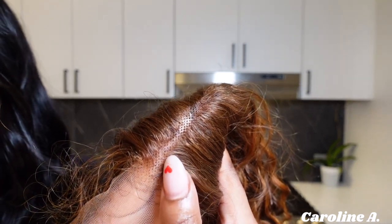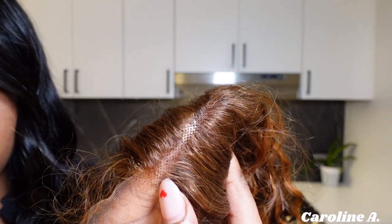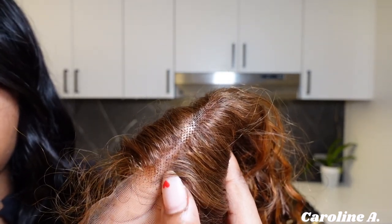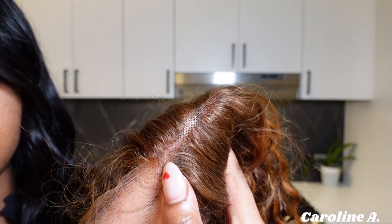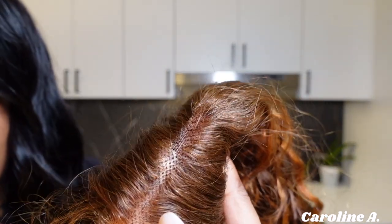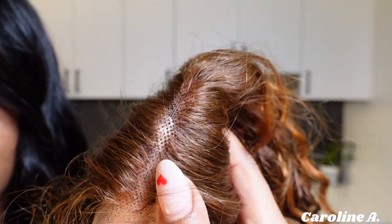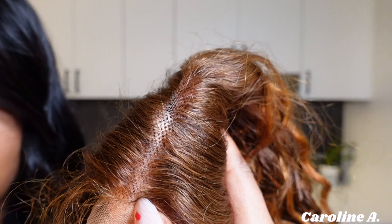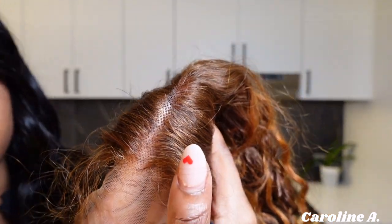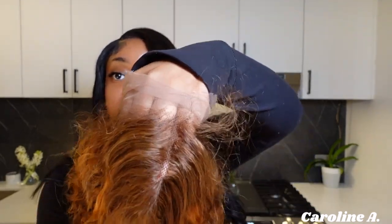We bleach the knots so they turn blonde and aren't as noticeable, which prevents that 'wiggy grid' look. These knots are small enough that bleaching isn't strictly necessary, but I always strive for perfection and want it to look as scalpy as possible. Also, for teaching purposes and getting back into technique — we're bleaching.